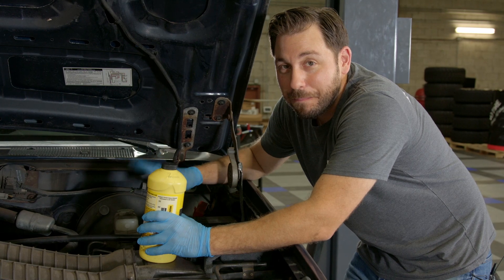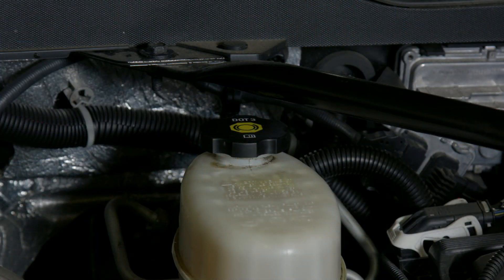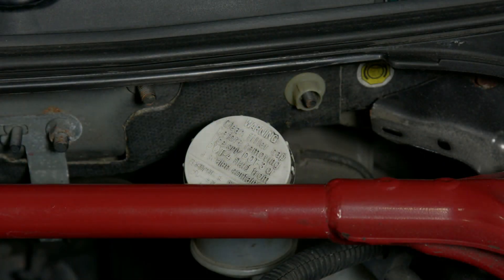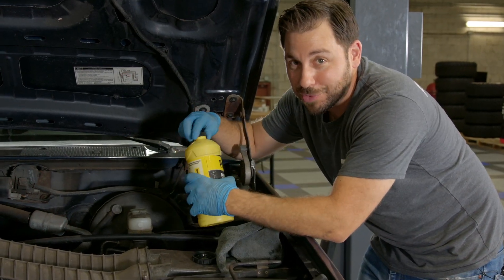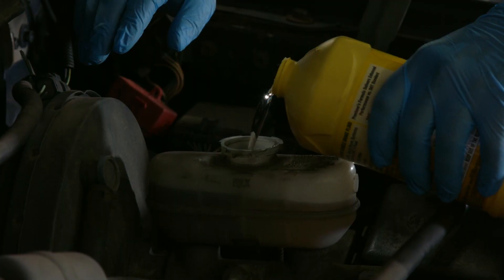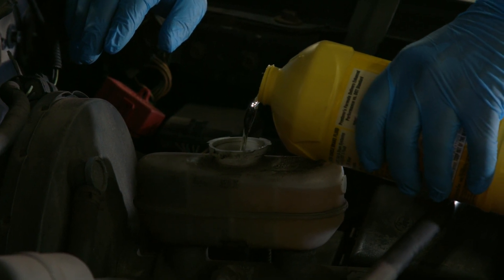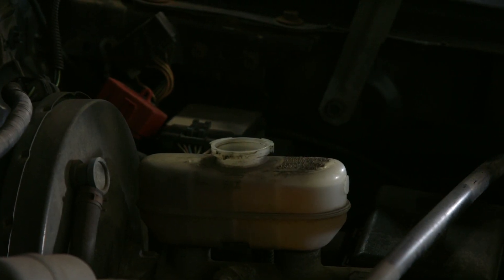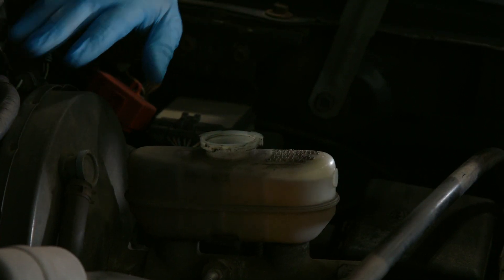Before you top off that master cylinder, make sure you have the right fluid. If you don't know what fluid you need, on the cap of every single brake master cylinder it's going to tell you exactly what you need. In our case, this is an older vehicle that takes DOT3 fluid — that's what we're putting in. You don't want to fill the master all the way to the top because when you do bleed out the braking system, this reservoir is going to drop, so you're going to have to top it off several times.